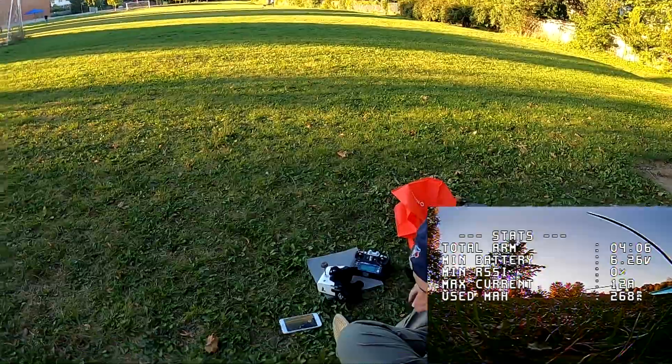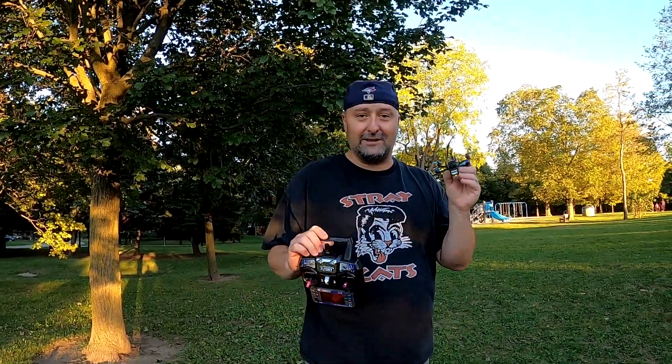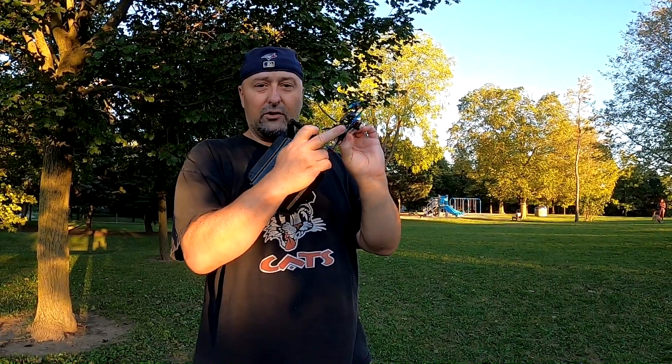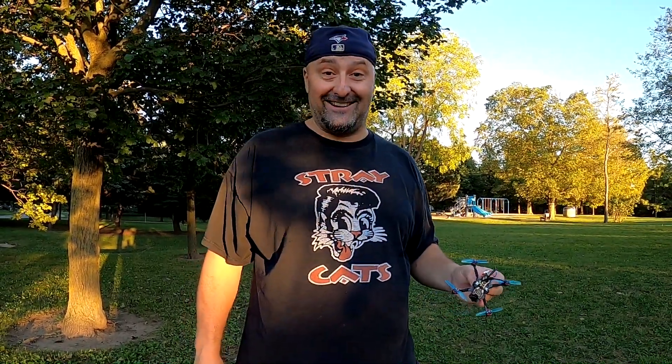Alright guys, that's it for the Eosheen Novice 2. This is a great little drone. The camera is much better than the Emax Tiny Hawk 2, and they're both comparable kits. For the radio, I'd go for this kit because the radio is much better than the Tiny Hawk 2 Emax radio. I'll have a video showing how I installed the receiver for better range. Thanks for watching — like and subscribe, and we'll see you on the next episode of Kaiser Test RC.